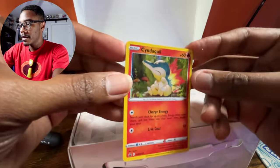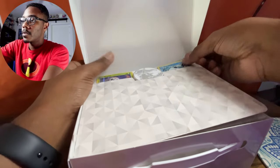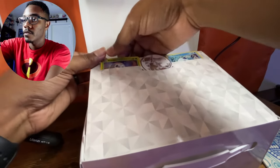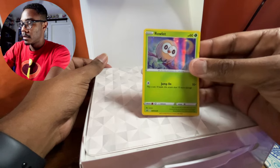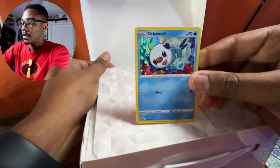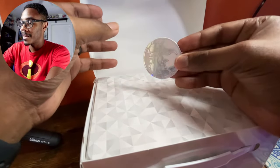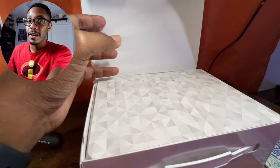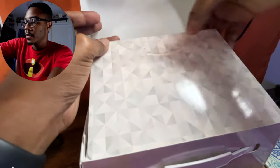Opening it right up, we have our three promo cards and I was wrong — we actually do get some nice holos. Look at that Cyndaquil right there, looking cute as can be. Cyndaquil is an awesome starter. We are actually getting a mix of different starters — we have Rowlett from the Alola region, and we have our little Oshawott. I'm really excited about this coin — look at that Arceus. I was going to be a little bummed if we weren't going to get anything with Arceus, given he's on the face of the box.